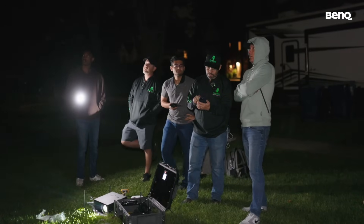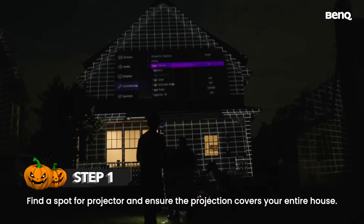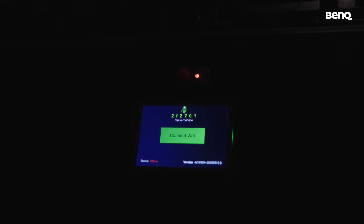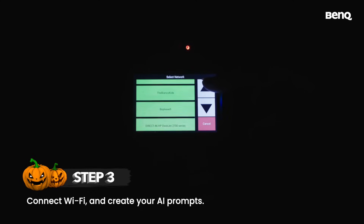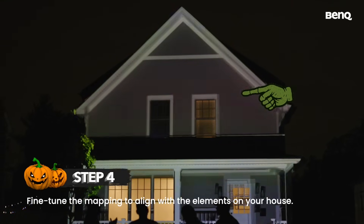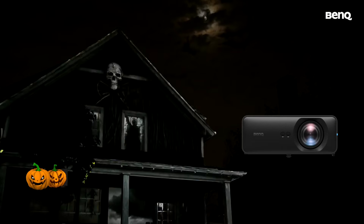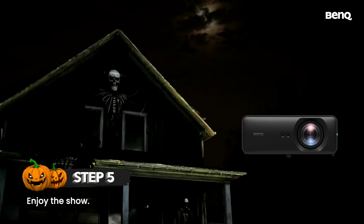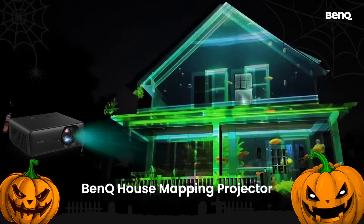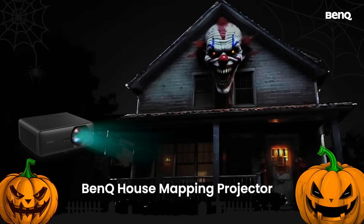Let's take a quick tour of the key steps to install a house mapping projector setup. The BenQ AH500ST projector delivers vivid color and brightness with fast installation and easy image fine-tuning. Perfect for typical suburban homes, bringing Halloween, Christmas, year-round holidays, birthdays, sporting events, and more to life.